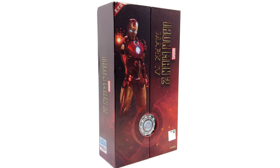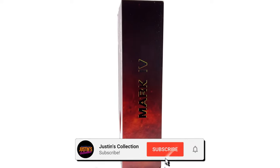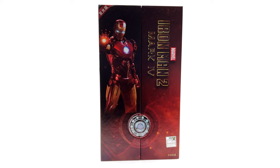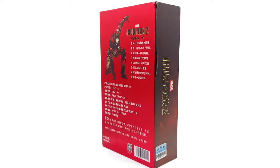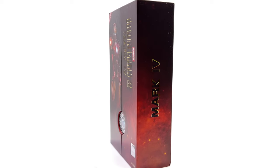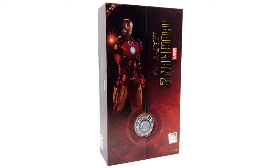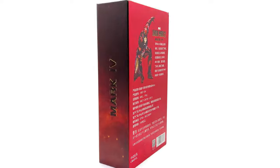Hello ladies and gentlemen and welcome back to my channel for another ZD Toys Iron Man figure unboxing and review video. Today we are going to be taking a look at the Mark 4, but this time it's the LED light up version. I got mine from toyswonderland.com — link for that is in the description below.